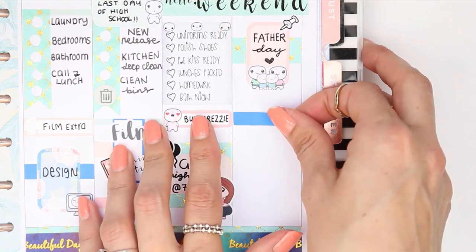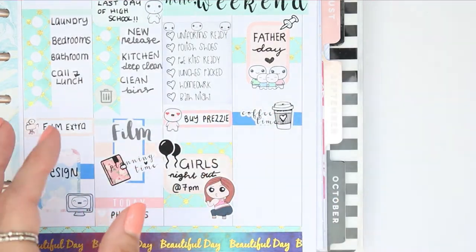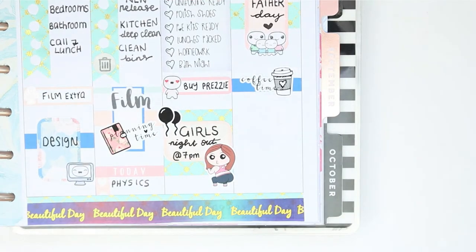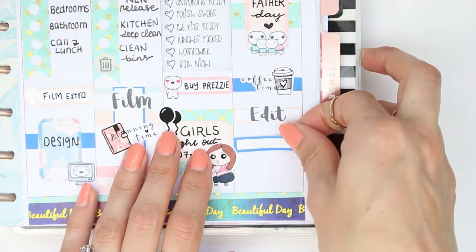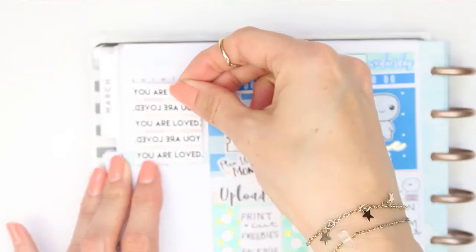I put down a piece of washi and the coffee time sticker from the kit, and I'm also going to want to edit my video for Monday so I just put that down on an appointment label. The edit script is from my shop and the clean script is from my shop.